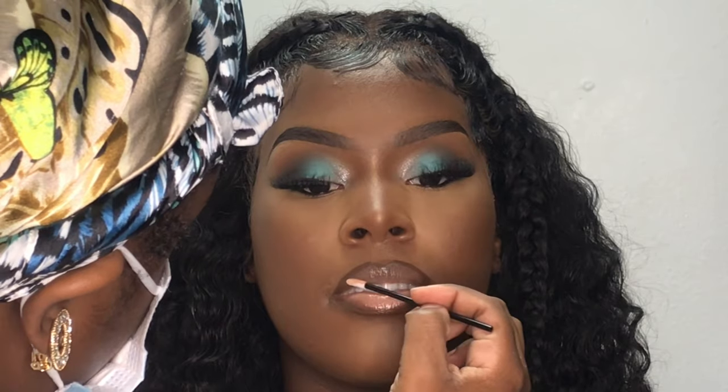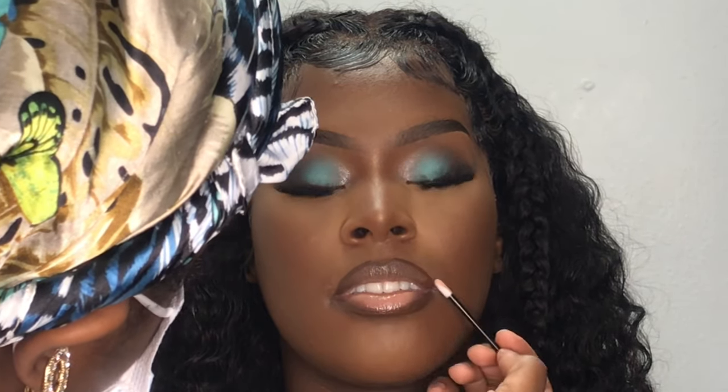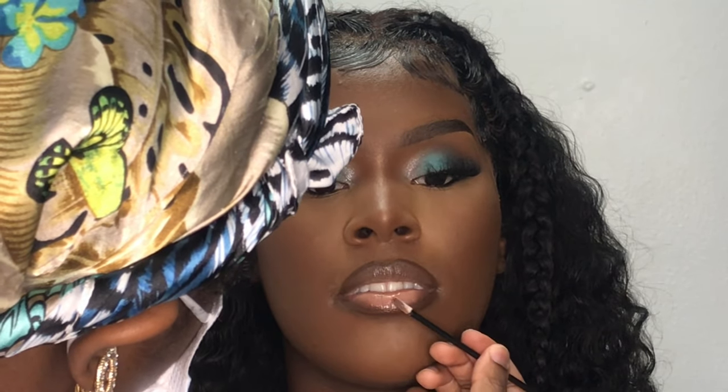Once I'm finished blending out her lips, that'll be the finished look, and we'll be stepping into the grand reveal, so I'm going to let y'all watch.